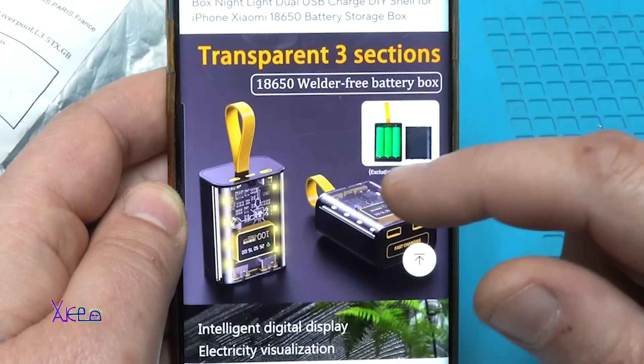Now I'm going to plug in my homemade load. This one is 1.5 to 1.8 amperes. This is 490 — almost 500 milliamps. 9.6 volts, 1.4 amperes — great!